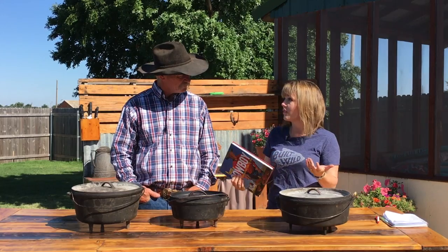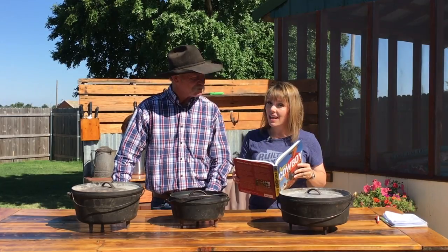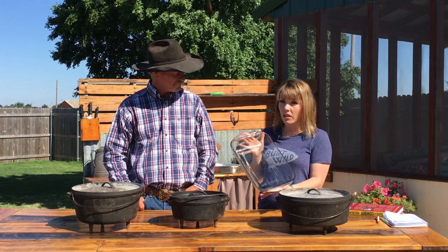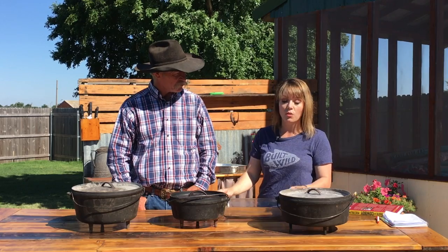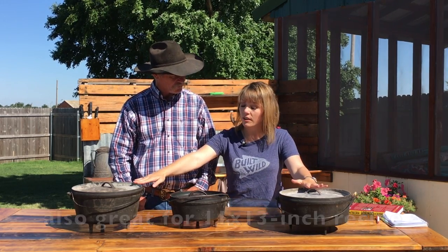Really, just like with any Dutch oven cooking, it's just about practice and getting comfortable with it. So for a 9 by 13 casserole dish, I would say use a 12 inch shallow or a 12 inch deep Dutch oven.